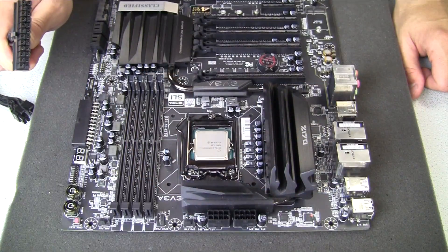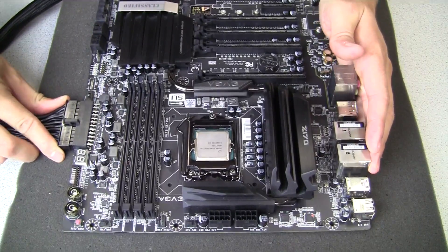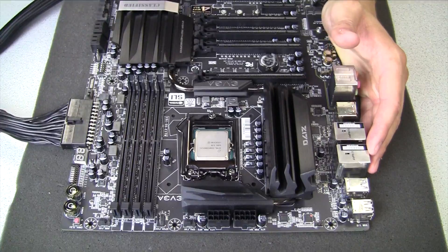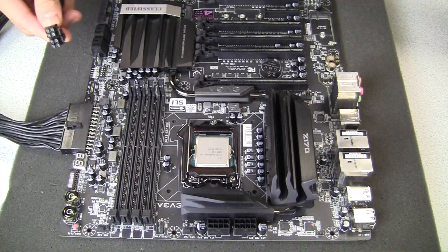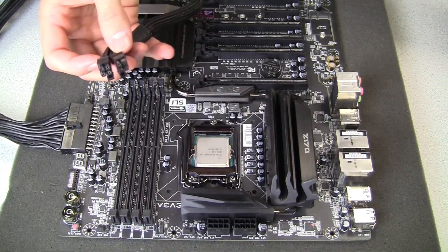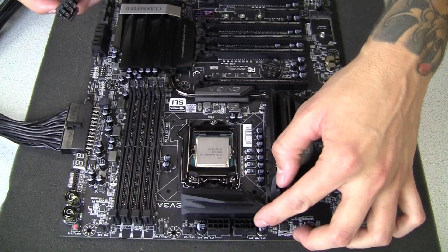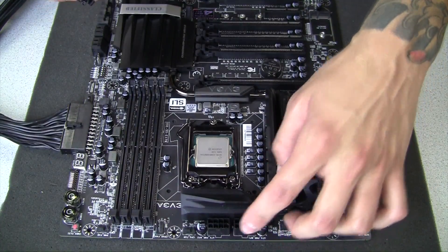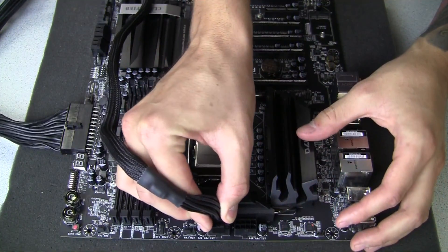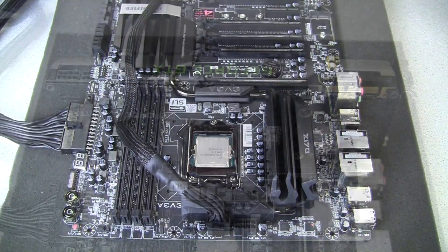The first cable we're going to install will be the motherboard 24-pin. It may require just a tiny bit of force, but once you get it flush with the connector it's definitely installed. The second connection will be the eight pin CPU connection, made by two separate four pin connections. On this particular motherboard there are two eight pin connections, however only one eight pin connection is needed at this time. Line that up with the connection, and there you have it.